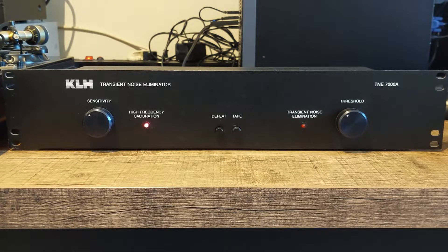Hi, and welcome to the review video of the KLH Urban Research TNE-7000A Transient Noise Eliminator. What does this device do? Well, when you play vinyl records you will sometimes have scratches on them or a little dirt that gets in the grooves, and that causes pops and clicks. This device actually removes those from the audio stream.